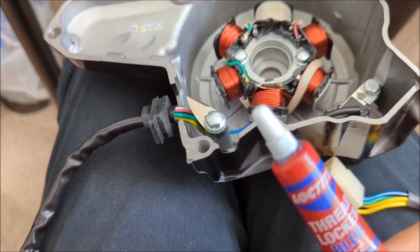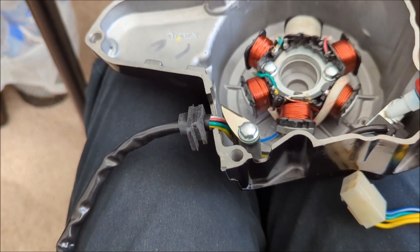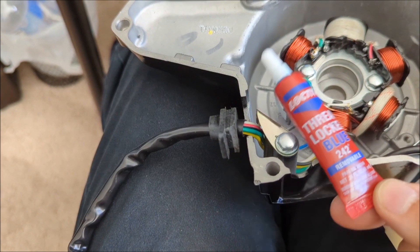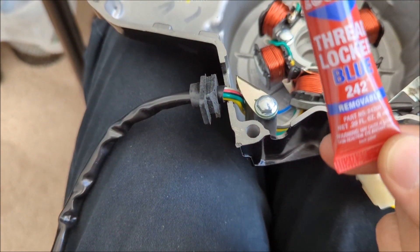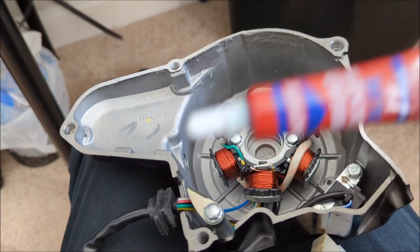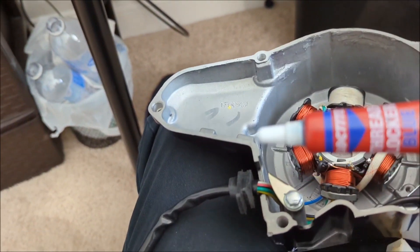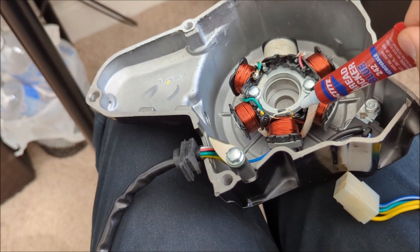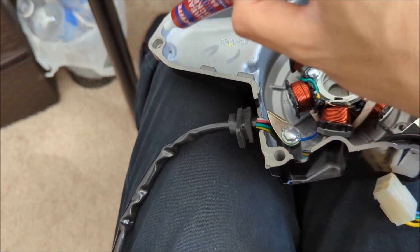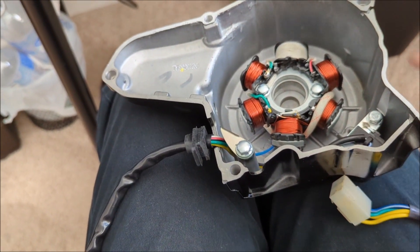Use Loctite on those bolts — they had red Loctite from the factory. Blue Loctite should do the job. You don't want them to back out while the engine is vibrating, because that could damage gears. Also put Loctite on the cover bolts when you put them back. Install the stator, connect it, screw it in, and then test the bike.